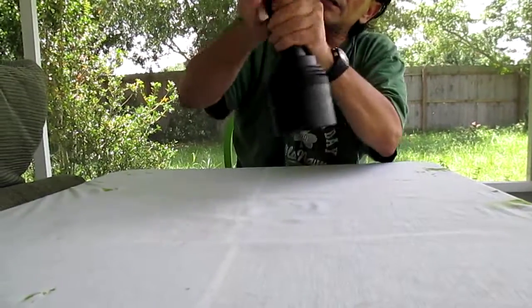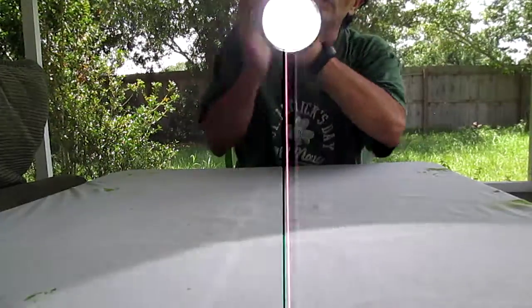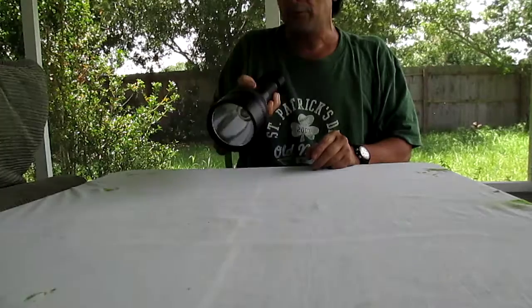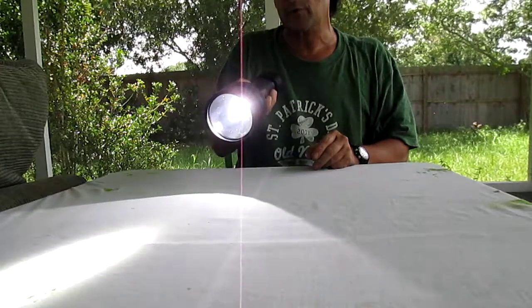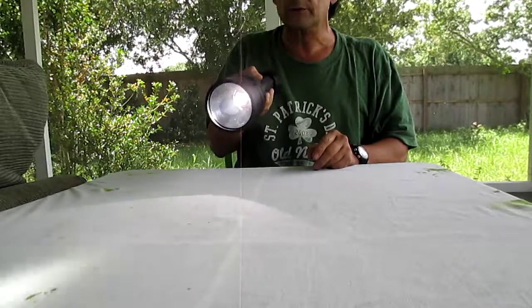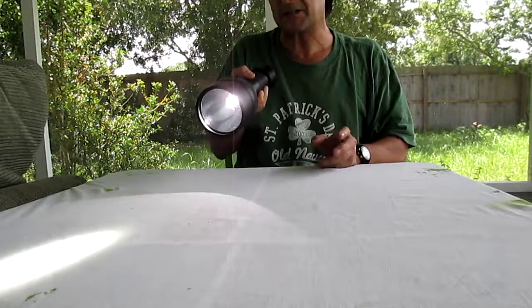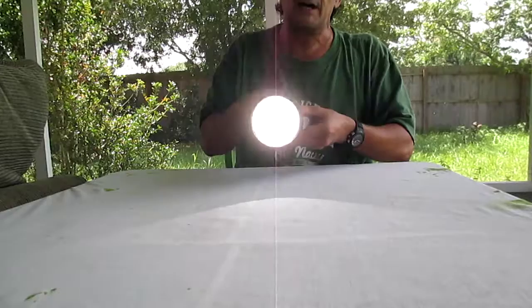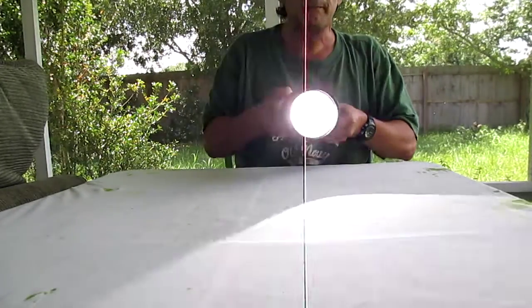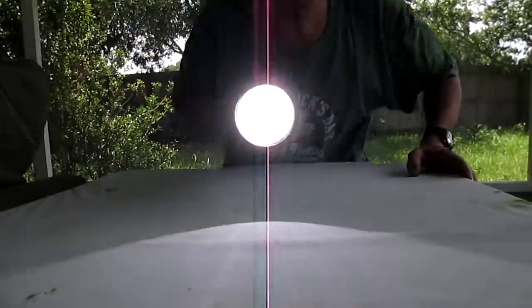The light comes in two modes. The back button puts it into high mode, and the front button is the low mode. The low mode I find pretty decent — it's about 700 lumens. It's pretty nice and bright, but when you hit the high mode, that beam is obnoxious. And this is in the daytime.